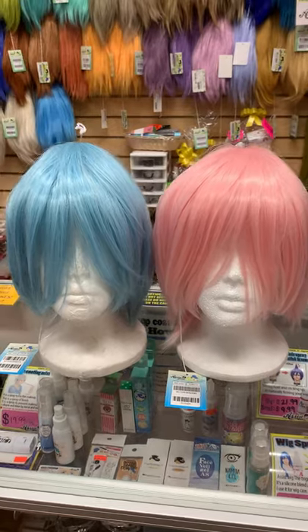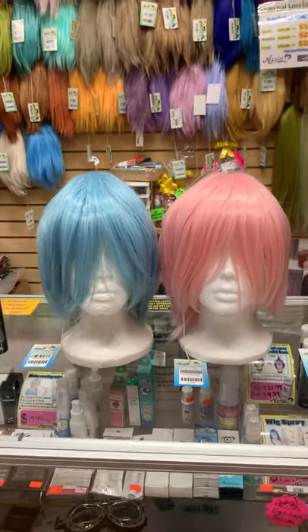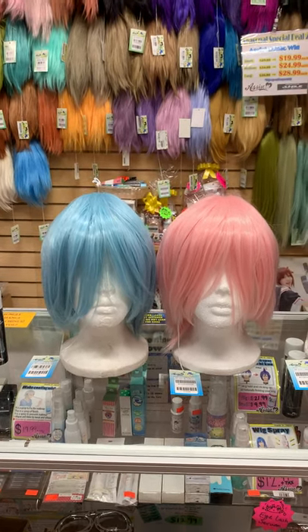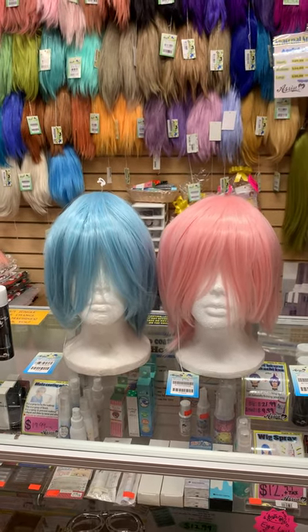If you're looking for characters that come in a group or twins, please let us know which character you're going to be, and we can definitely recommend some colors that match the character.